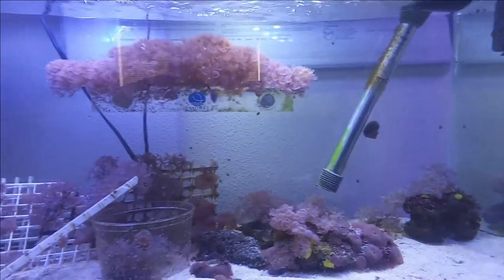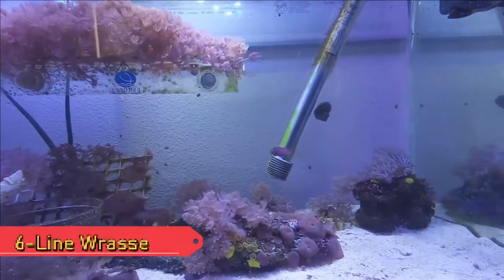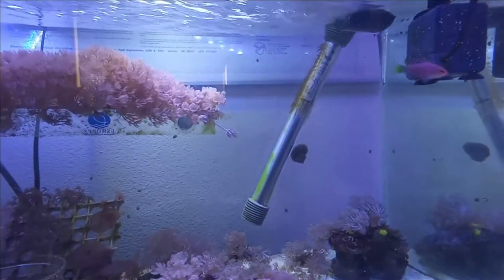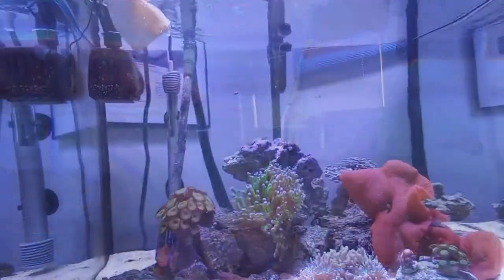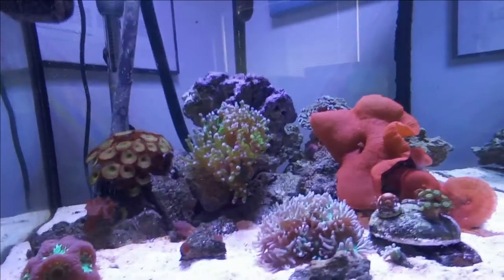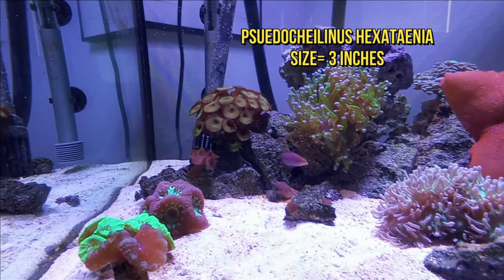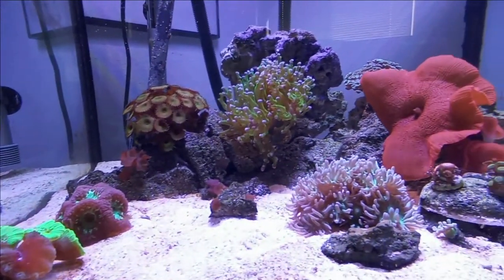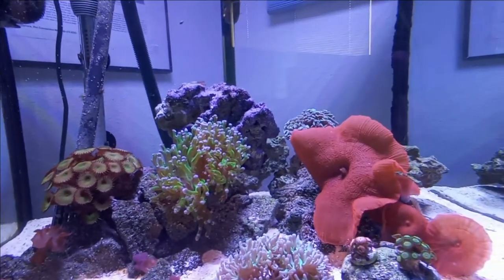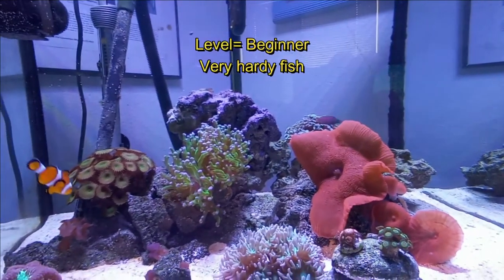Hey everybody, this is Jeff from Build an Aquarium Workshop. Today's episode we are looking at this six-line wrasse — we actually have two of them and we'll show you the other one in our other tank. This is the one in our 40 breeder. The lighting is much better so you can see this six-line wrasse. They get about three inches, and I will put in this video the stats and care sheet — very interesting fish, a great beginner fish especially for people starting out in reef.